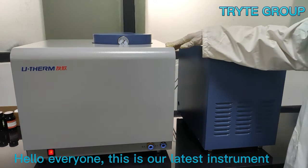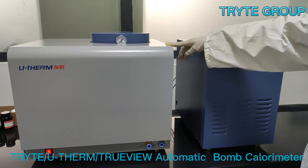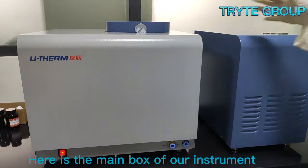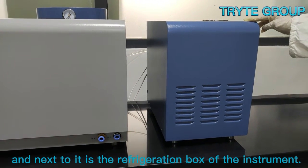Hello everyone, this is our latest instrument, the TrueView automatic bomb calorimeter. Here is the main box of our instrument, and next to it is the refrigeration box of the instrument.